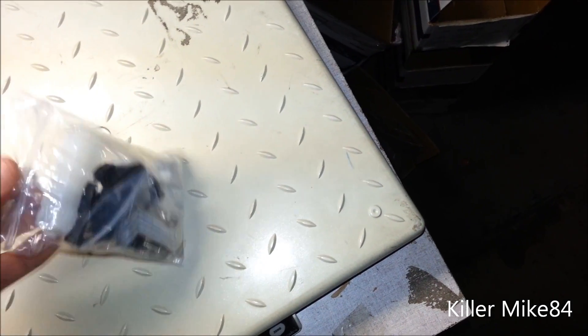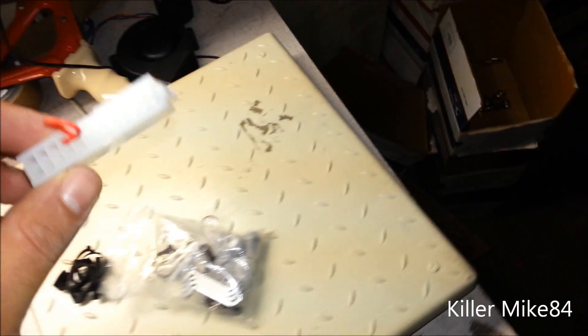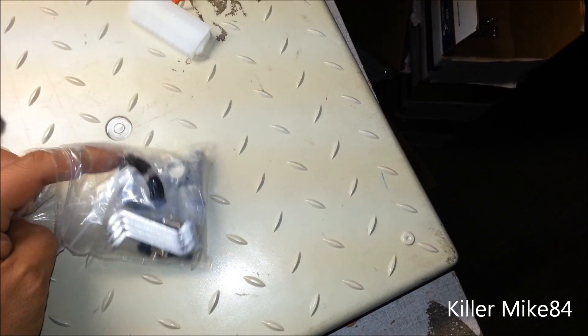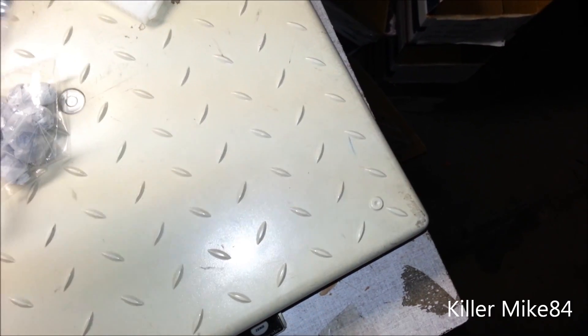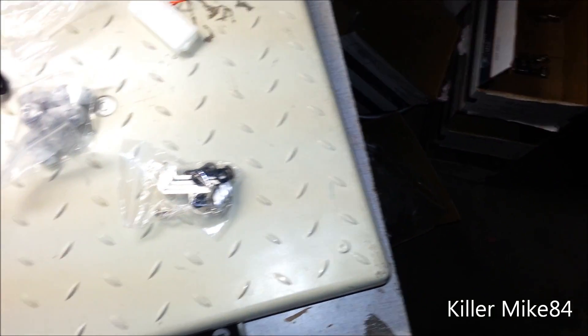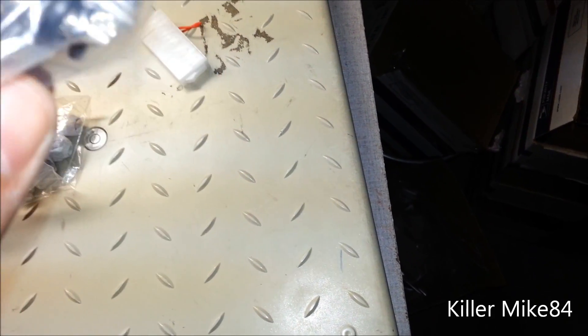You get a 24-pin ATX bridge for your power supply. You also get standoffs to mount your radiator if you want to mount it outside of the case. It's nice to have these because they're a little expensive to get separately.